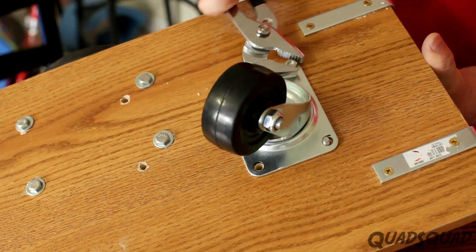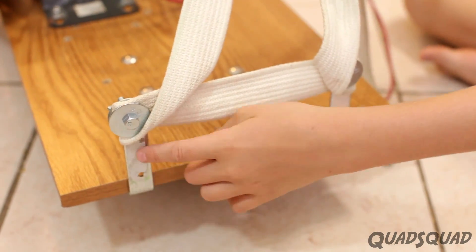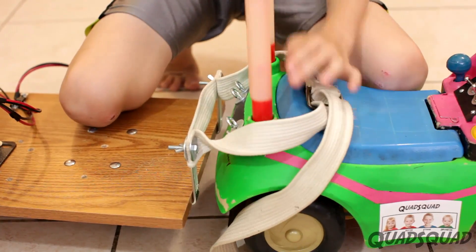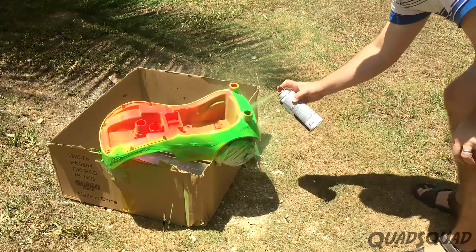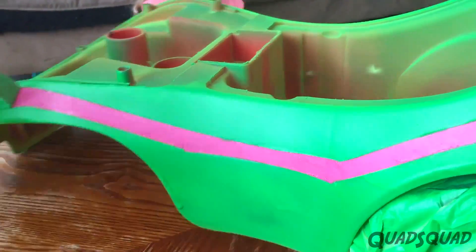We added a third caster wheel so the weight would be supported better, and also put L brackets and a belt on to attach it to the car. We also spray painted the car to make it look good. I love the pink stripe.